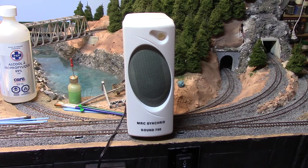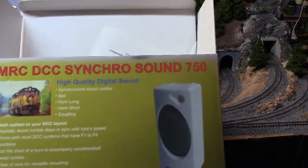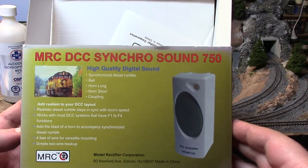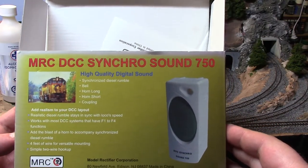Hi guys, I'm going to do a quick review of what's in front of you, and that's the box for it — it's the MRC DCC Synchro Sound 750.